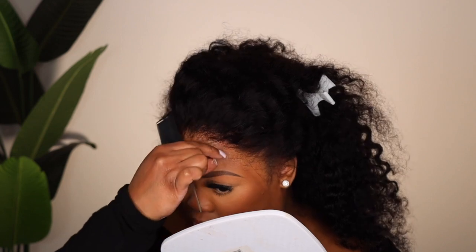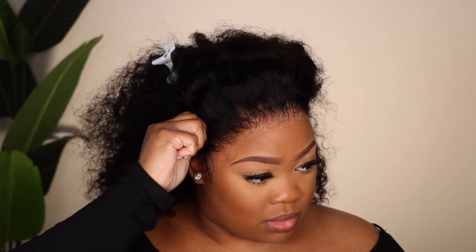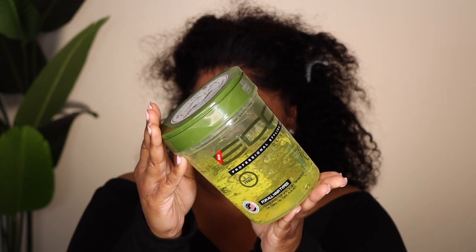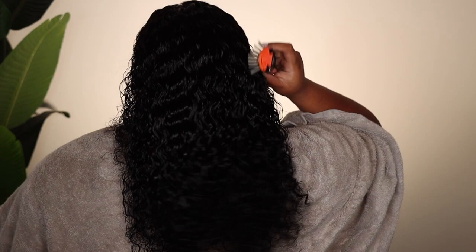I tied my hair down with my satin scarf and let the gel dry. It's secure, it's not going anywhere, and the lace still looks really nice. I'm going to go in and correct my makeup to match the hairline as the last step. I did my baby hair with Eco Styler gel — I like it because it doesn't counteract the gel I used to lay the lace down.